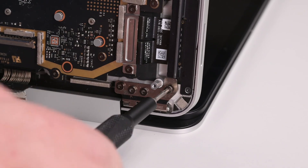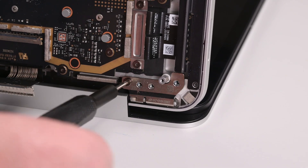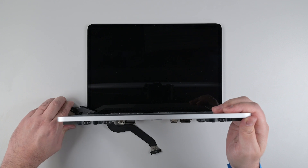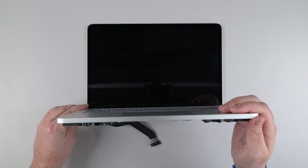Next, remove the four screws from the right hinge. While holding the keyboard assembly in place, remove the spring clamp from the right hinge, and then lift the keyboard assembly away from the display.